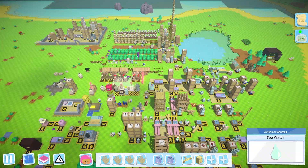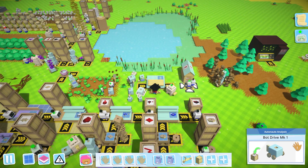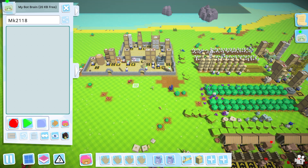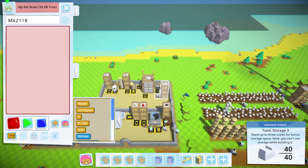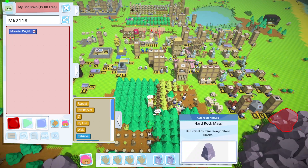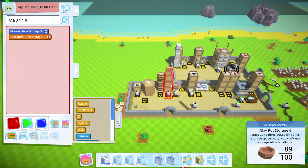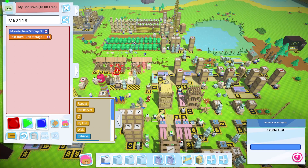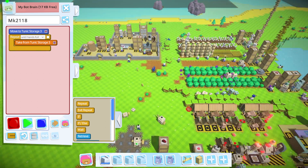I didn't expect the clay pots to be dropping after they ate. It makes sense, I just kind of expected the bread to stay in clay pots. Anyway, we'll start with clothing and go from there. We'll set up a collection bot to drop the clay pots into storage, where they can be picked up again. We're not keeping up with clay pot production needs anyway, so it's probably good we can collect them.